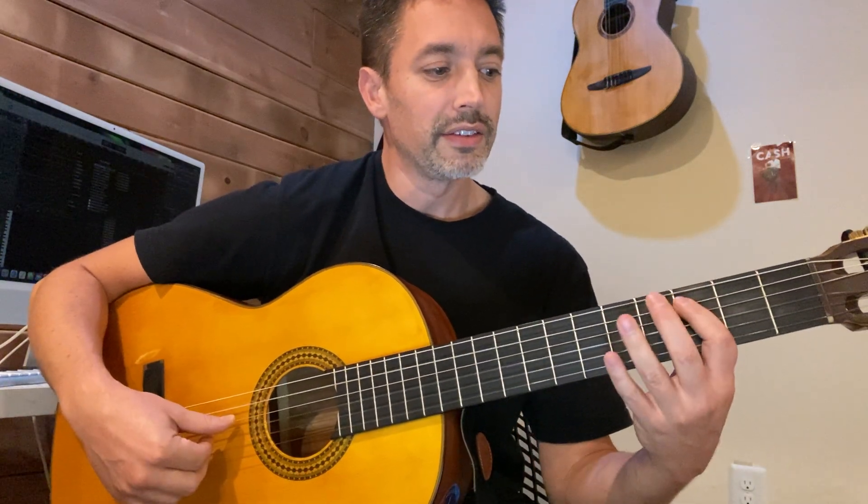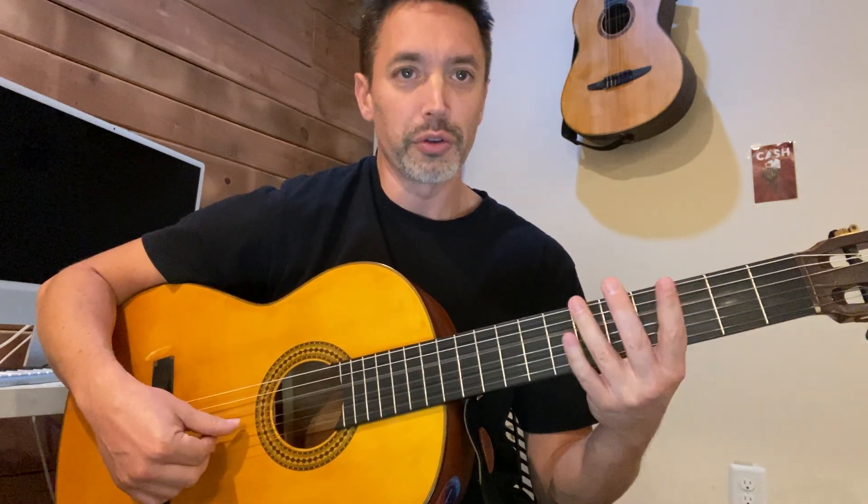The next three notes are similar, but on string five: A, C, D. After you play the D note on the fifth string, you play open D on string four. So it's two Ds in a row — one here, one here.